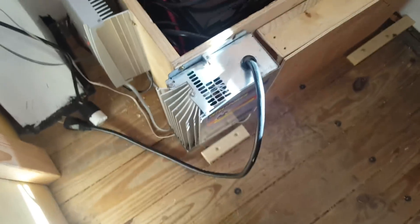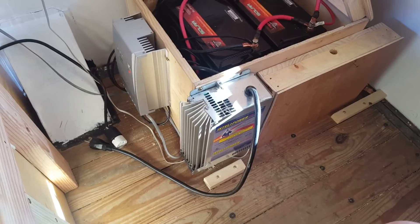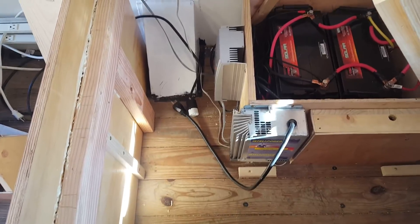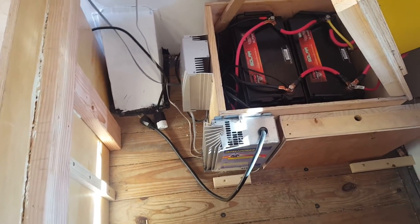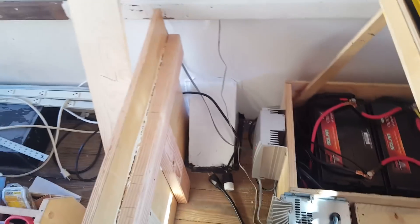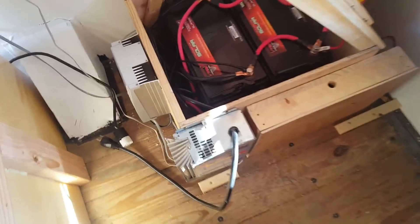I called the manufacturer and asked them about it and they said it works fine, but they just designed it more for the RV world where you go into campgrounds and hook up to 30-amp hookups. Anyway, it charges my batteries really well in addition to my solar panel. So I have both of those hooked up to the battery.